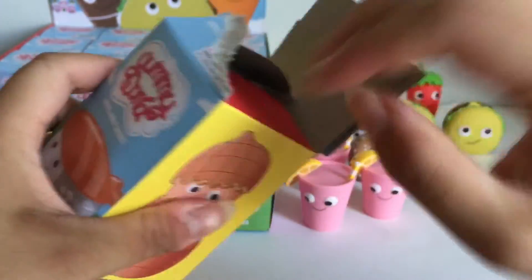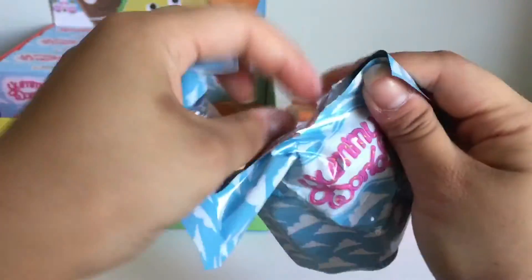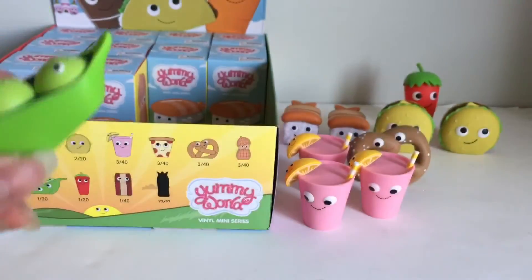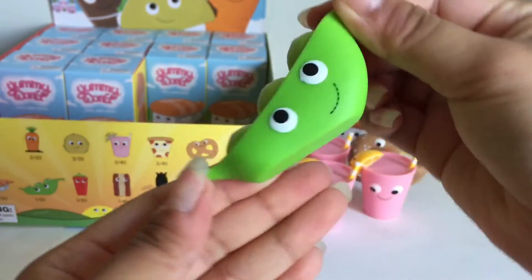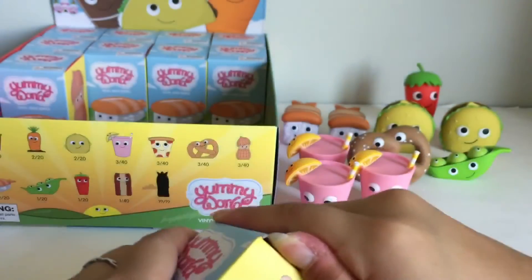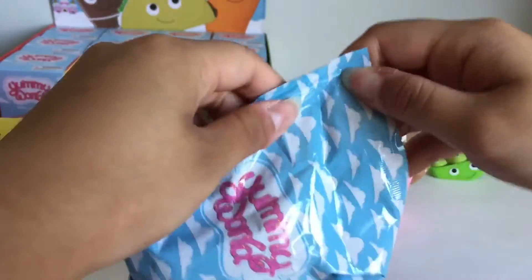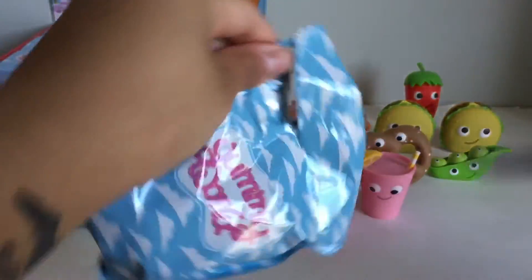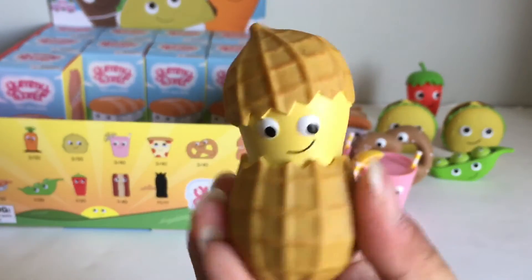Keep on opening these up. This one's a really small one. I wonder who this one is. The peas! And they each have a little face — this one is super adorable. Here is the peanut one. Look at this guy, this one is so cool.